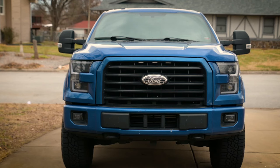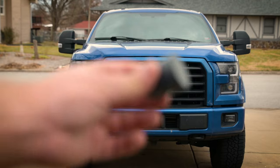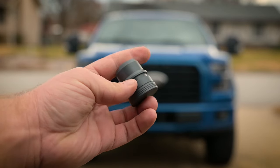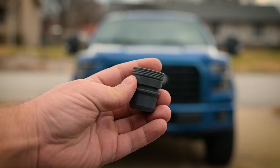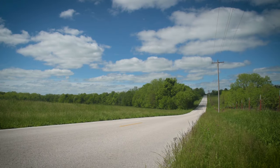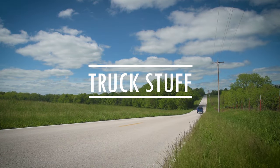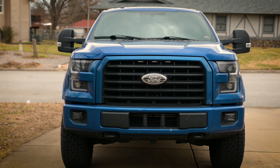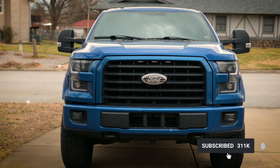Good morning guys. Today I wanted to do a very quick and simple mod — honestly it's probably gonna be the quickest mod that I ever do. It takes like five minutes to install, and it is a blow-off valve vent to air plug, and it was like 25 bucks. I got it from Stage 3 Motorsports online and I thought I'd throw it in to give it a try. I don't think I'll keep it on my truck but I just wanted to at least be able to show you guys — it's a quick and easy mod, so I thought why the heck not. Go ahead and do a video on it so that those of you who are interested could check it out.